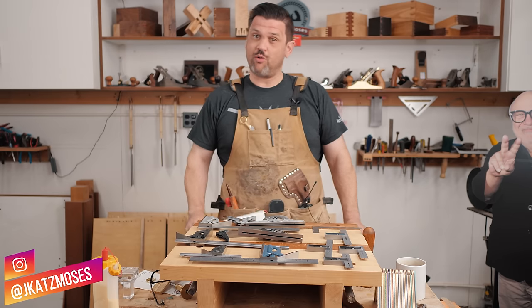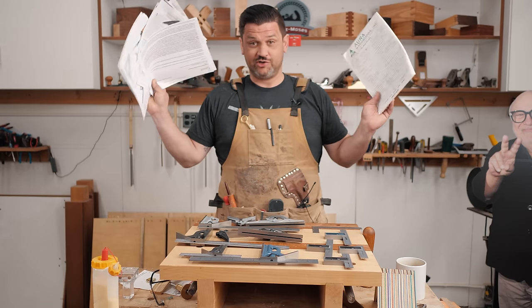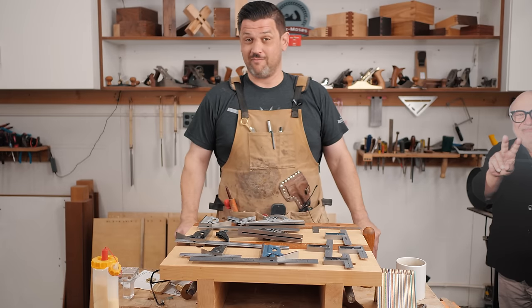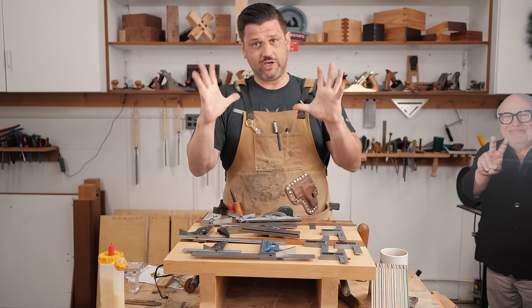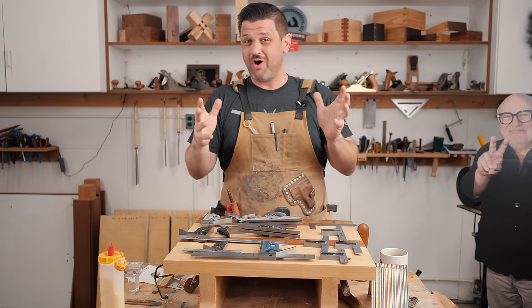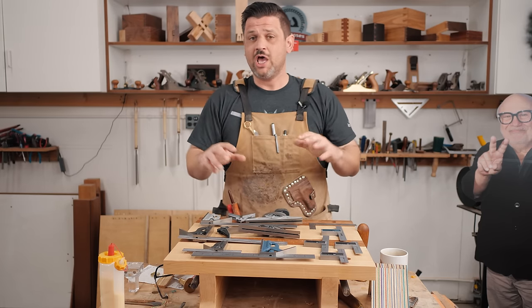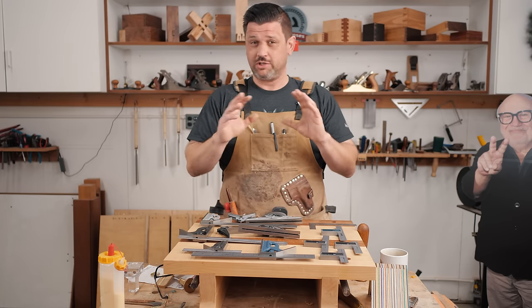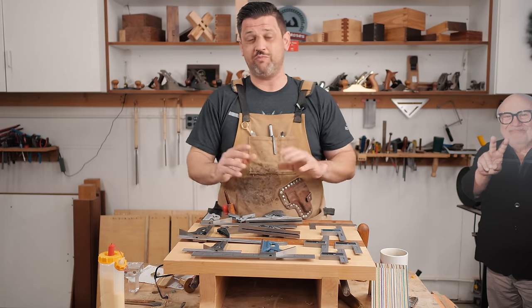Today I want to talk about squares, how important it is to have a good one. In doing some research for this video, I am going to blow your mind. Having a good square is probably the most, if not one of the most important tools in woodworking as well as machining. Having a good square is probably one of the first tools you should ever buy, and you should never buy a cheap one.